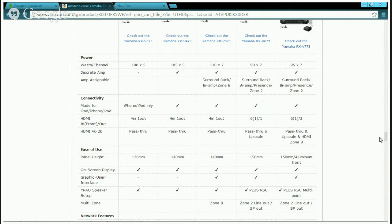Both support iPod, iPhone. The V673 adds iPad support. For HDMI inputs — the V673 has 6, the V63 has 4. Both support 4K pass-through. Panel height is 130mm vs 150mm, so the V673 is slightly taller. Both have on-screen display.